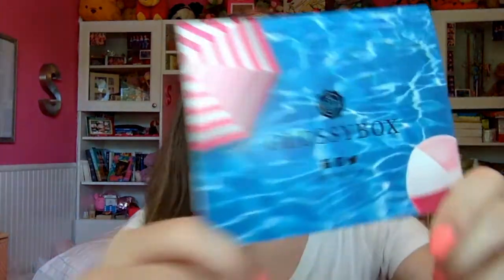Without further ado, before I make this intro a thousand years long, let's just get into this video. I'm going to start with Glossy Box this month. Both these boxes are $21 a month. Here's what the Glossy Box looks like this month. I'm really excited — I didn't peek, the ribbon's still there. It's super cute. I'm loving this pool card. Last month I mentioned I might be canceling this box, but I decided to keep it on for a couple more months because I've been seeing really, really good boxes lately.